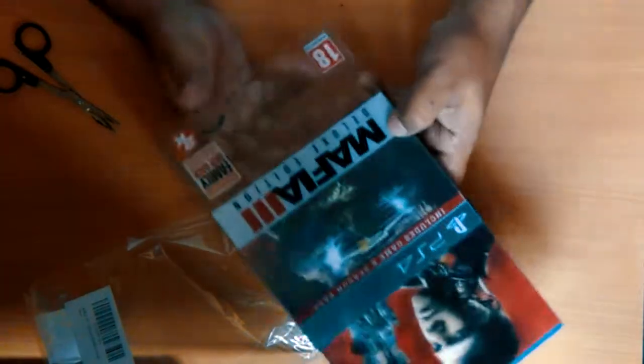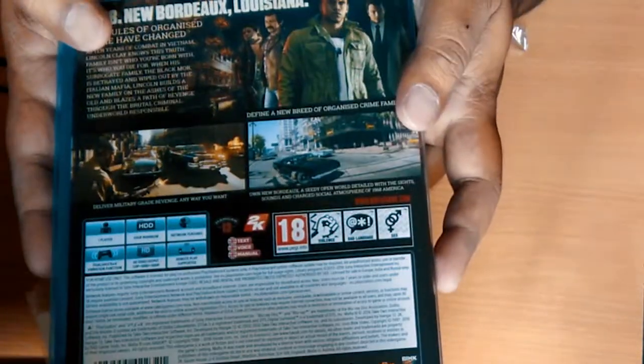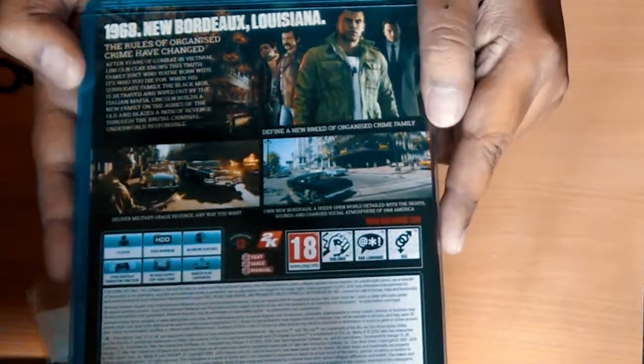You also get this shiny slip up front — looks great in my opinion. In the back we have 1968 New Bordeaux, Louisiana. Great artwork. 50 GB minimum.